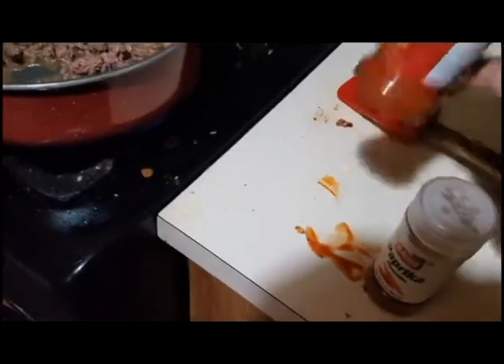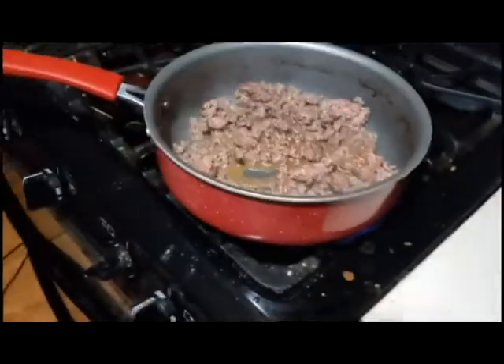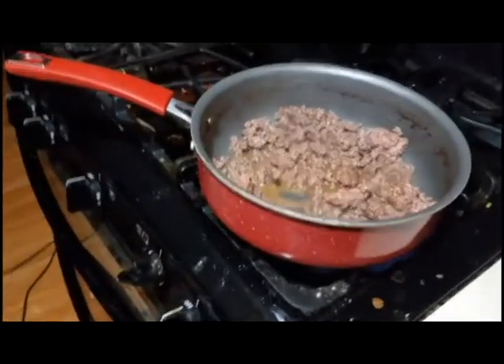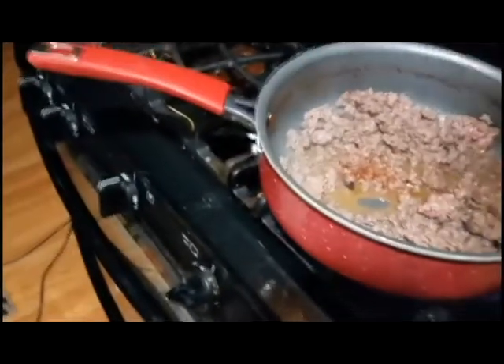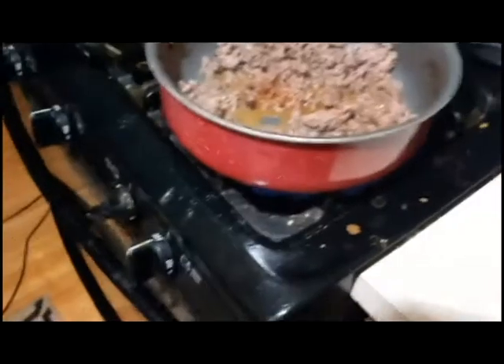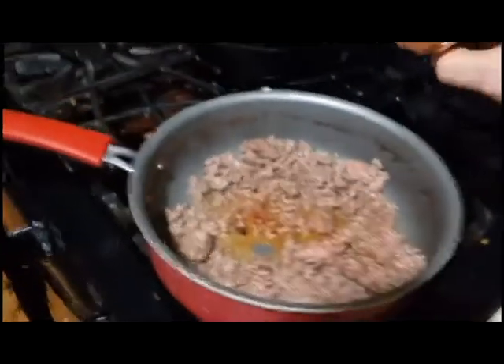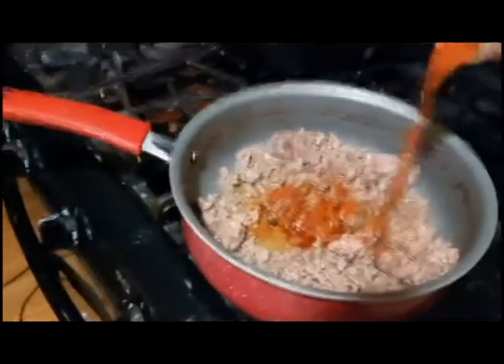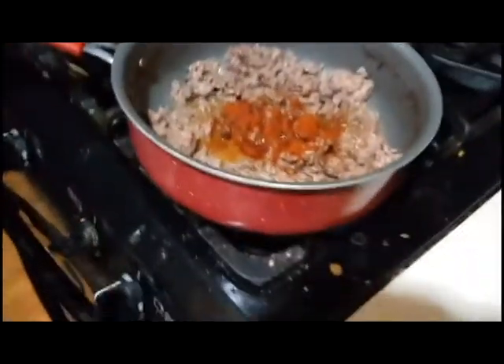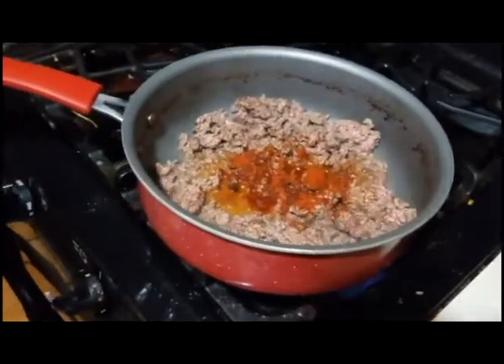Let me get the seasoning right here — chili powder. The lid isn't working, so let's take off the lid and shake some in.